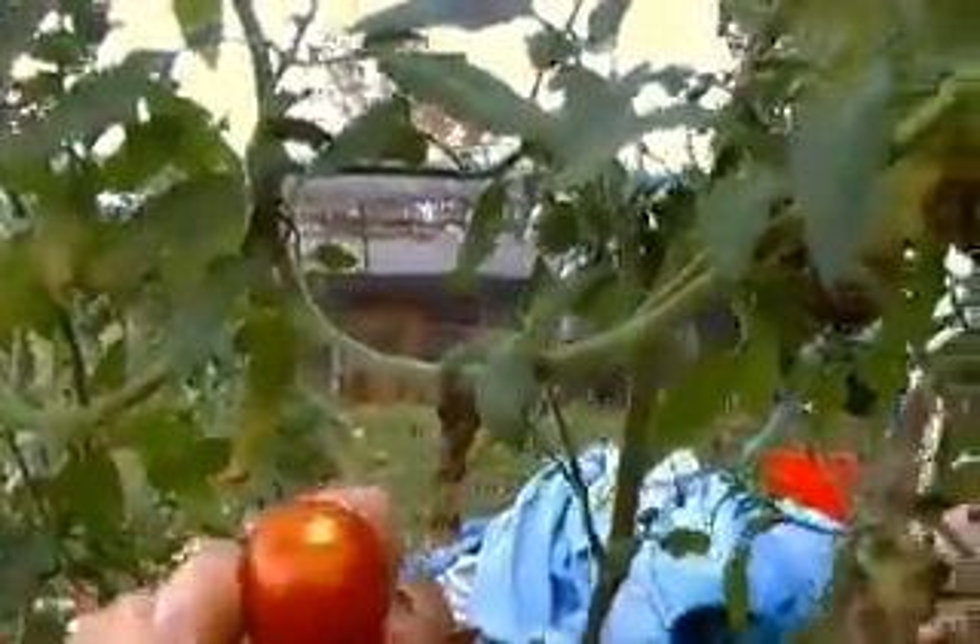Here are my tomatoes — they're all flowering and some little cherry tomatoes are coming up now. There's one that's nice and red — let's see how that tastes. Not bad!